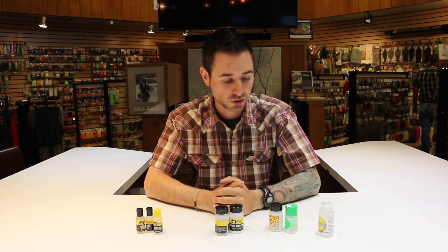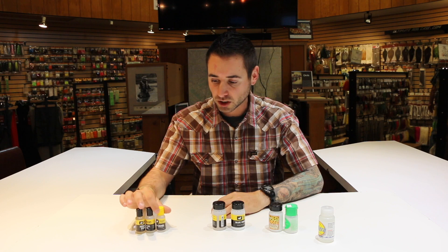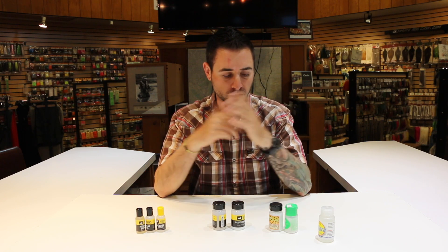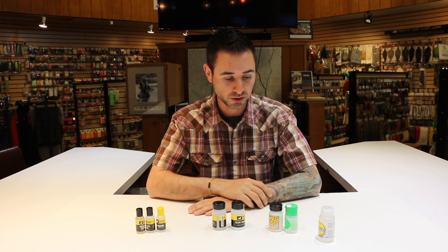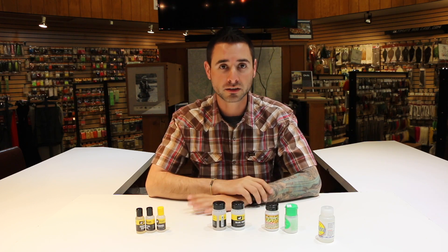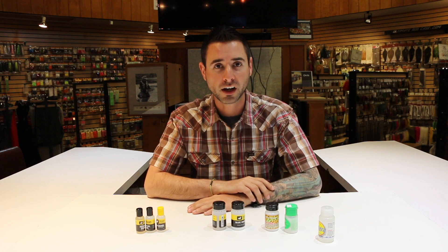So there's a little primer on floatants. I know it can be daunting — there's a million to choose from — but they all have their unique pros and cons, mostly pros. Come into the shop, we're happy to show them all to you and chat in more detail. If you have any more questions, reply to this Facebook post and we'll answer you. Otherwise, we'll see you guys on the river — tight lines!